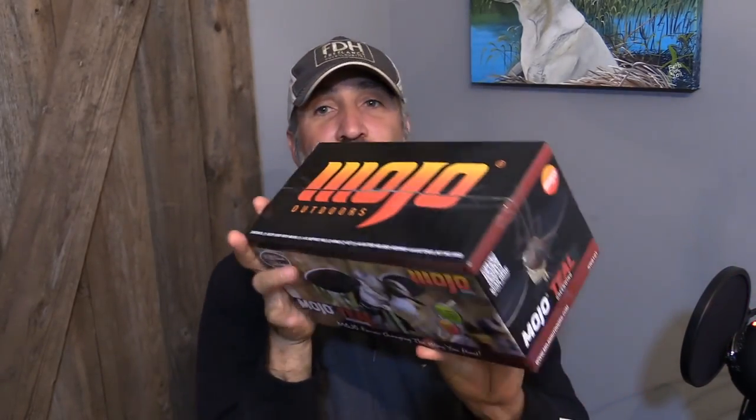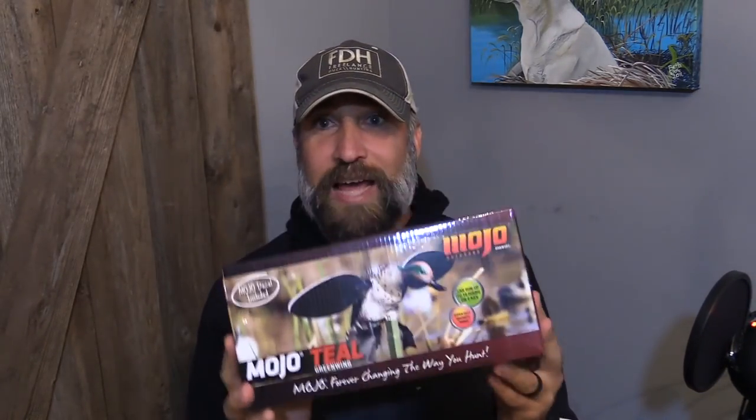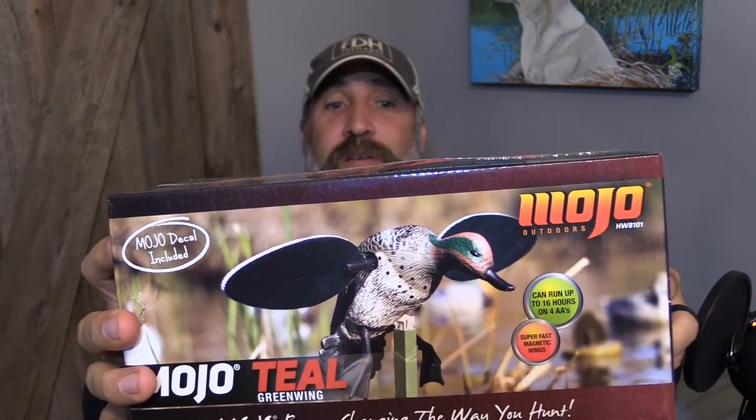And a Mojo Teal — this will go right into use as well. Fumbles has a small Mallard Mojo, Golden's got one, I don't have one at all. These teal spinners work straight through Mallard season and everything. That is a score for me personally because I'm not the type of guy that runs 500 spinners out — if you've seen our videos, we run one or two, and I don't even have one in my possession right now. So this hits me perfectly. This Mojo little green wing Teal — awesome.